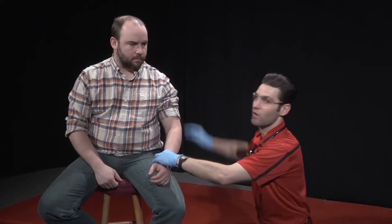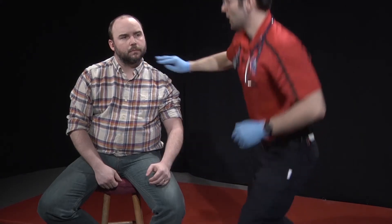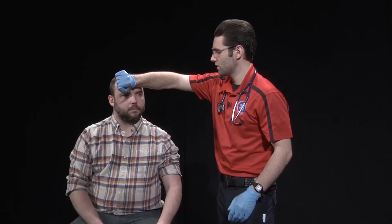Next, I'll assess the patient's pulse, both radial and carotid if necessary. I'll assess the patient's respirations — the rate and quality of respirations — ensuring the patient has an adequate tidal volume, meaning they're breathing in and out adequate volumes of air. I would also assess the patient's temperature and apply an SpO2 monitor to the patient.